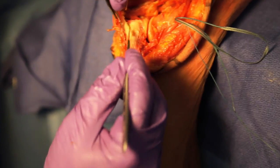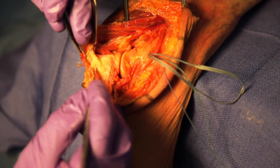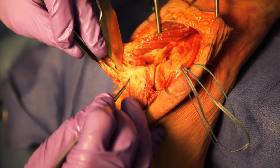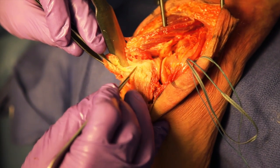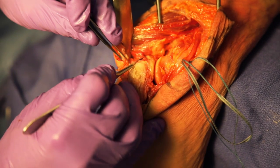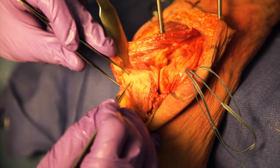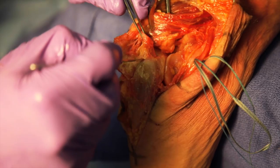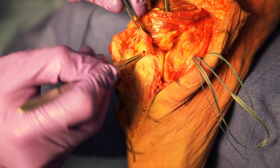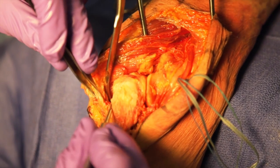Next, the triceps, forearm fascia, and periosteum are elevated off the olecranon from medial to lateral as one unit. The forearm fascia incision should extend 6 centimeters distal to the olecranon. It can be helpful to extend the elbow to 20 or 30 degrees to relieve tension on the tenuous tissue as the flap is raised.